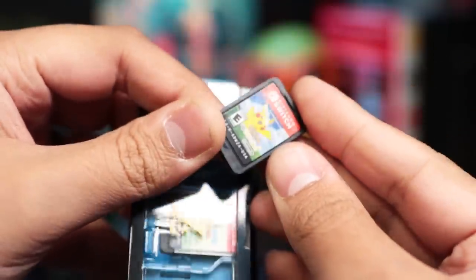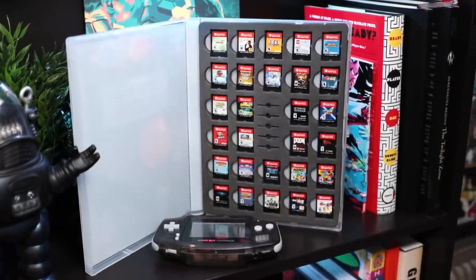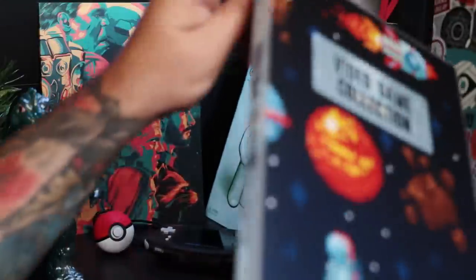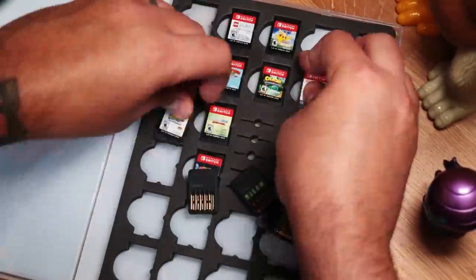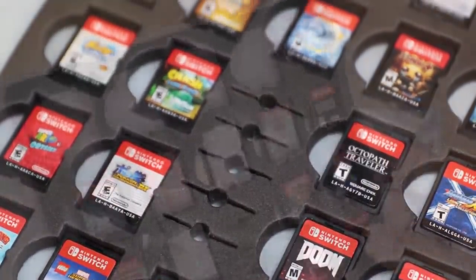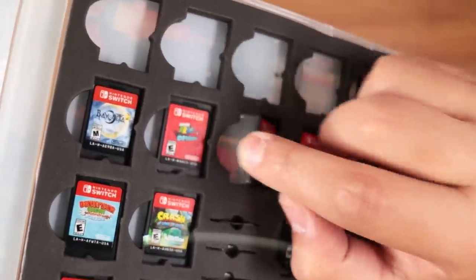But if you need more than six slots, then you should check out the Unikeep 28 game card case. It's a locking binder which makes it easier to store or carry in a large bag, and it's available in three designs: a Switch version, abstract, and this retro one we have here. The design is actually printed directly on the case. Inside we have a foam insert for 28 games and, for some reason, 10 micro SD cards. The foam insert is glued on and it works perfectly for games because they pop right in.